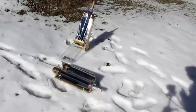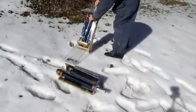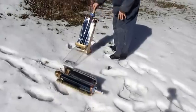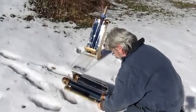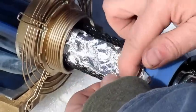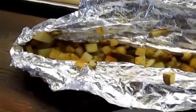It's been about an hour and a half - not sure how long it was in the shadow of that tree, but let's check them out. They say they're about done. This one's hot! The bacon still needs to stay in there a little while, but the potatoes are definitely done.